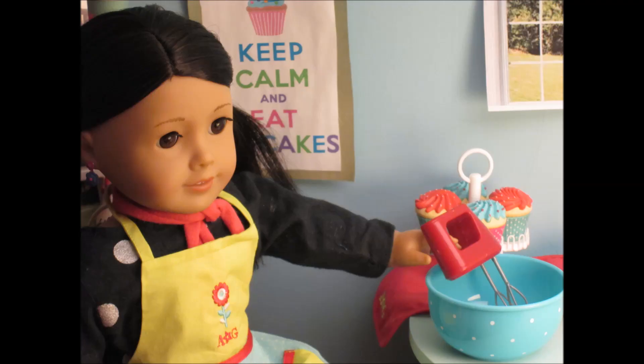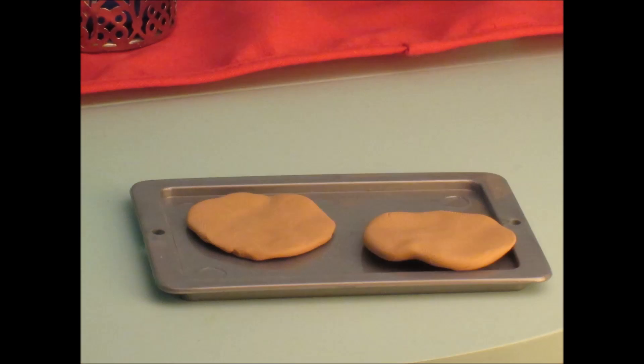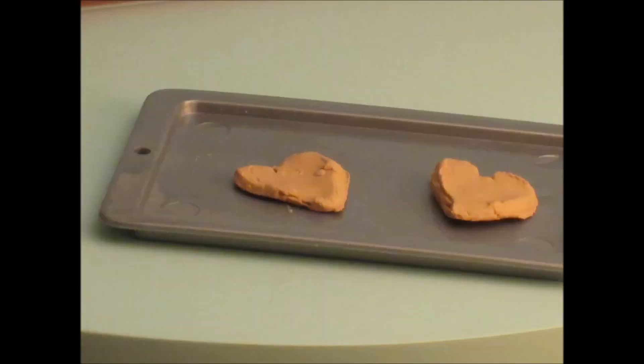Now you're just going to want to mix it all together for about 15 to 20 minutes. After letting it sit, now you just want to knead and flatten out your dough. Now, if you don't have cookie cutters, just trace it and then you will have as many hearts as you want.